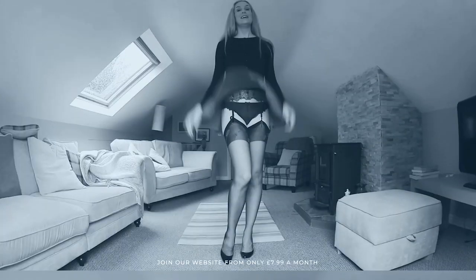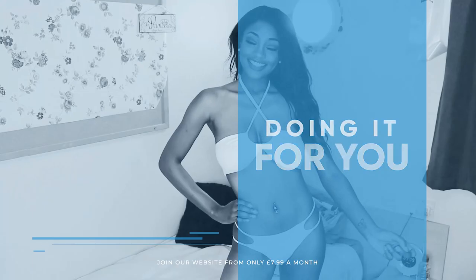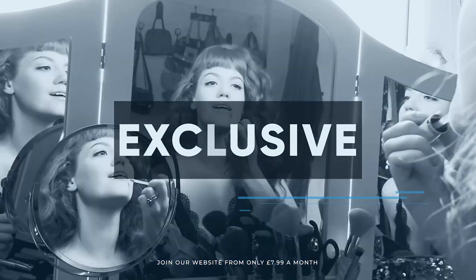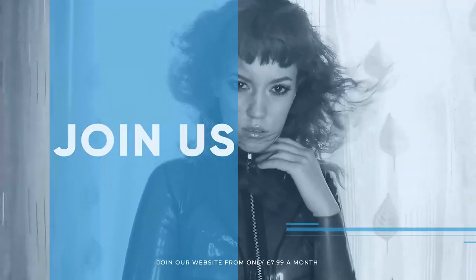Filmed in 4K for every stunning detail, empowering men and women with daily reviews. Want to see the best presenters? Join the best review website today. Memberships start from just £7.99 a month.